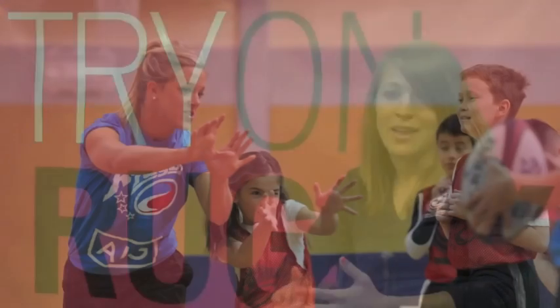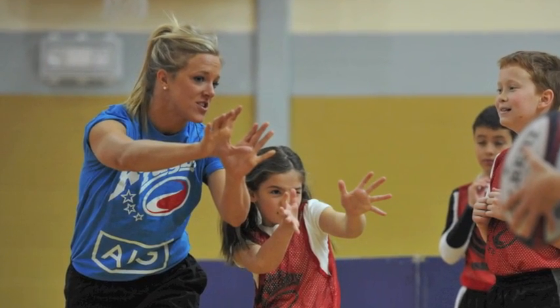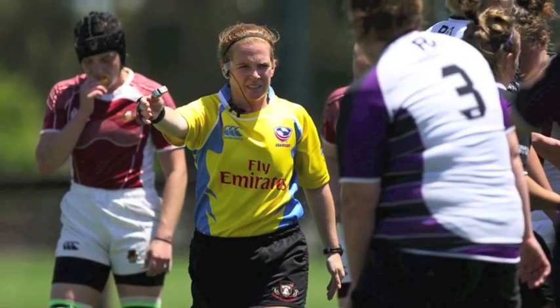We do have a portion of the program that's geared towards adult women. A lot of women hang up their boots after they're done playing, and we want to engage them back in the game. They can try on coaching, and we have women-specific coaching courses and resources for them. They can try on refereeing.